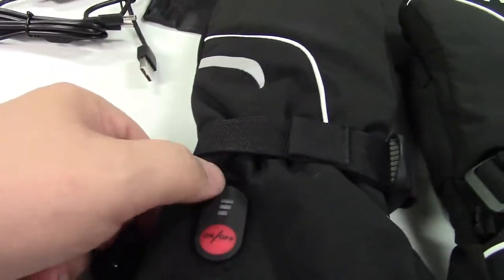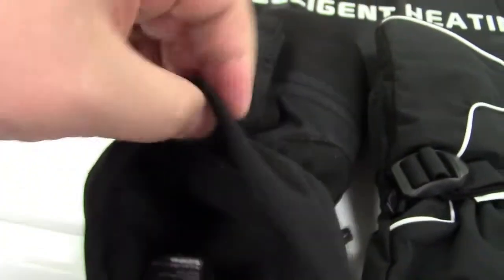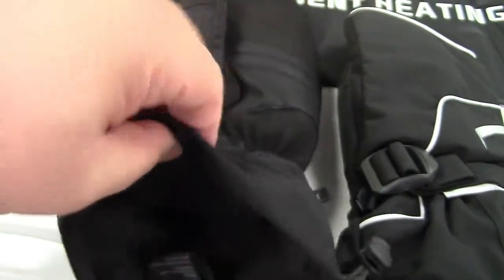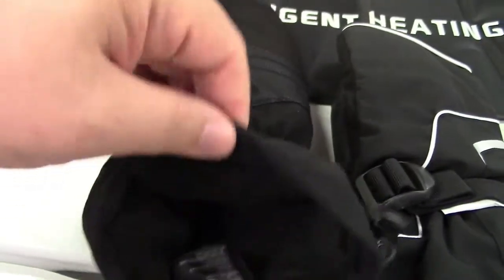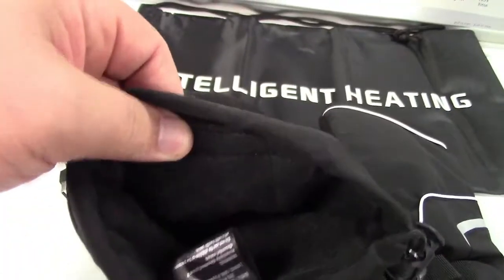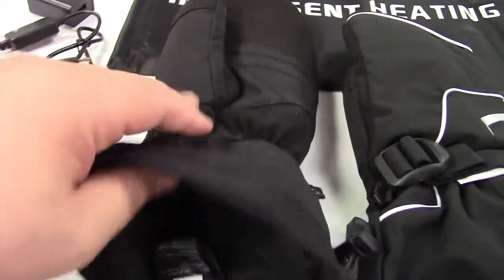Three levels of heat — low, medium, high — simple like that. On the inside, these are the XL size, and there are different sizes available. There's a little Velcro pouch that opens up where the plug for the batteries resides, and the battery will fit in there so you can use the mittens.